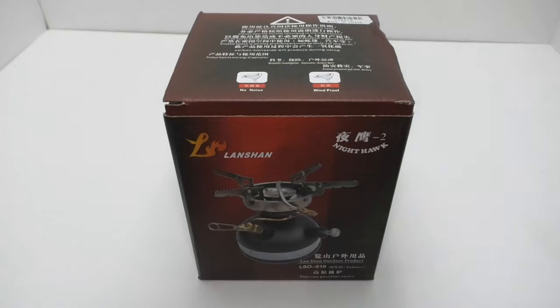Welcome back everybody to another fun gear review. Today we're going to be taking a look at the LSO 619, or is it the 618 camping stove? I'm not sure on the model number and I don't think the Chinese are either. If you're interested in anything I review on this channel, I provide links down in the description. Let's get into it.